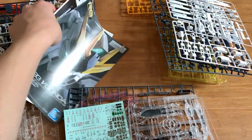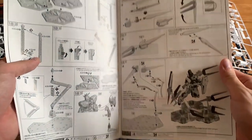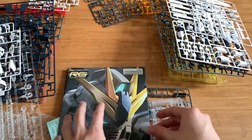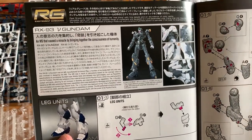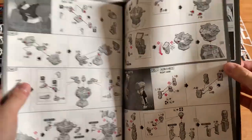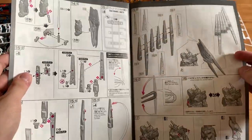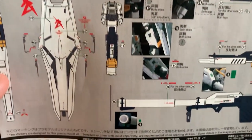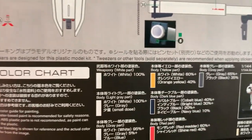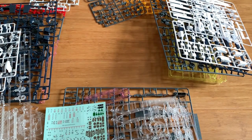It took me about five minutes to get everything out — it's insane. This additional booklet shows you how to do the action base and the effect set. Flipping through the main instruction manual, we have the introduction for the Nu Gundam. There are a lot of decals — look at this, holy crap, that's a lot of decals. We also have all the fin funnels, a color chart, and a model pose figure that looks pretty good.